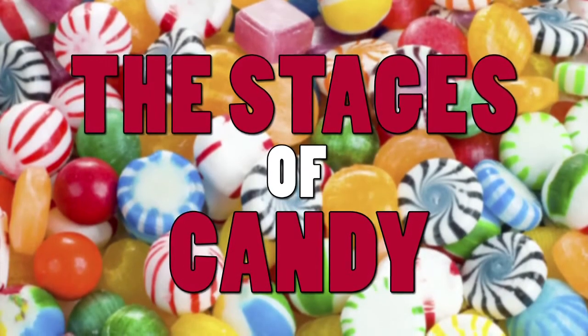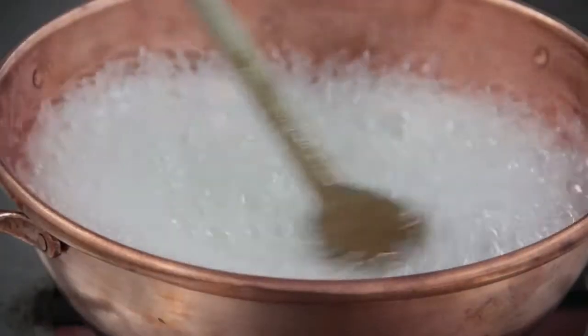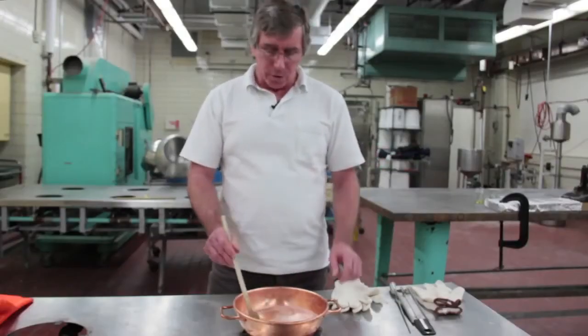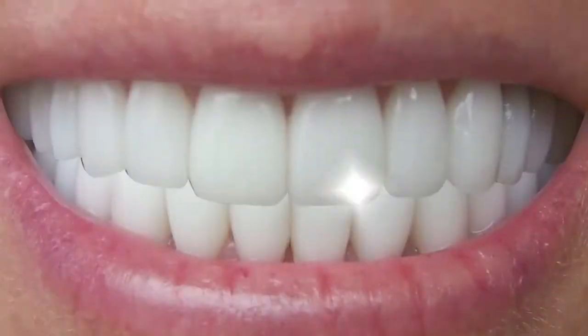We've reached the boiling point now, and we're going to follow the boiling point elevation curve up. In making heart candy, we're going to boil up to what's called the hard crack stage, where temperatures are on the order of 300 degrees Fahrenheit and water contents are down around 2 or 3 percent.